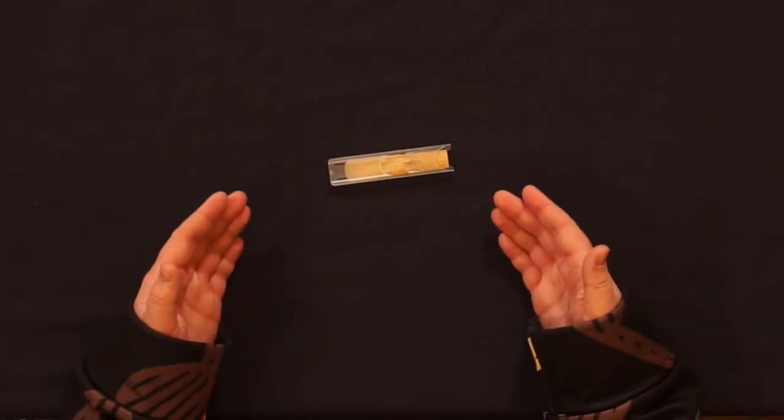Here are some single reed basics. For these demonstrations I will be using saxophone reeds because they are bigger and easier to see by the camera. All this information though is applicable for any clarinet or saxophone reed.